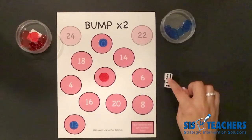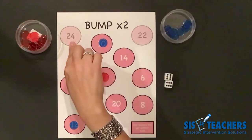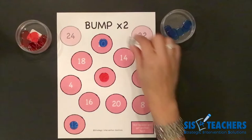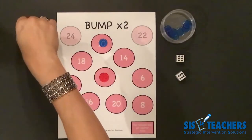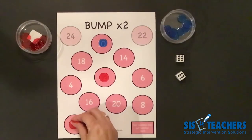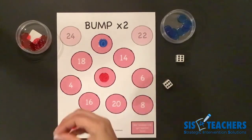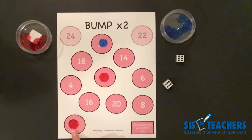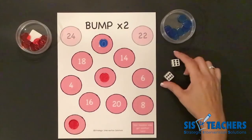I ended up getting 12 groups of two, which I know is 24. But I might want to do six groups of two, which is 12, and then another six groups of two. I'm going to bump my partner, put back their counter, and put one on 12 to equal my six groups of two. And then because I don't want to bump myself, I get to crown myself — I now own the number 12. It is unbumpable. If my partner ever rolls and needs to use 12, unfortunately he's going to lose his turn. For the rest of the game, we can no longer use 12.